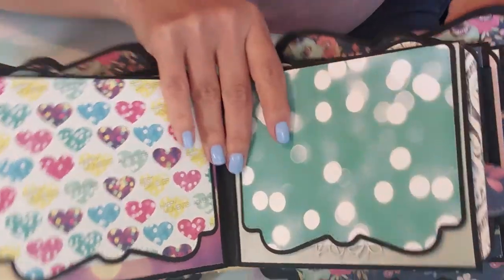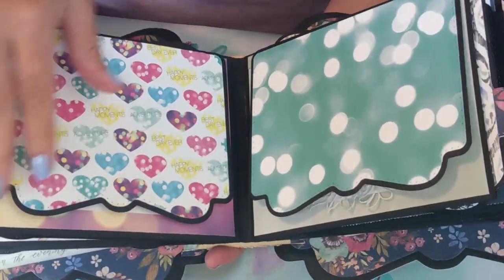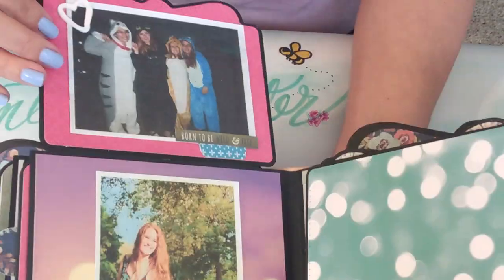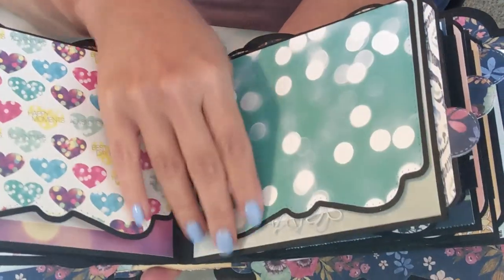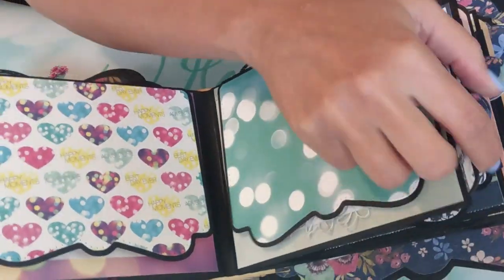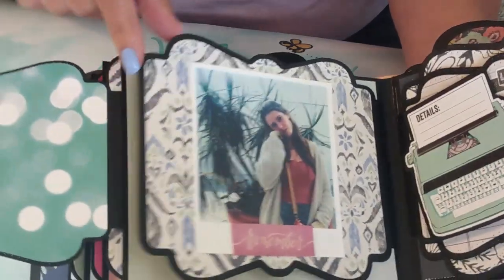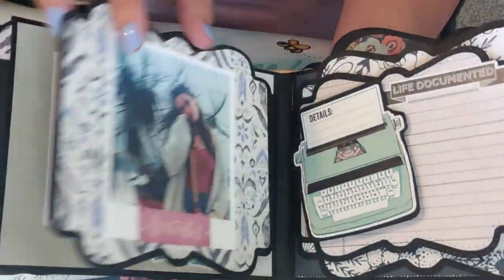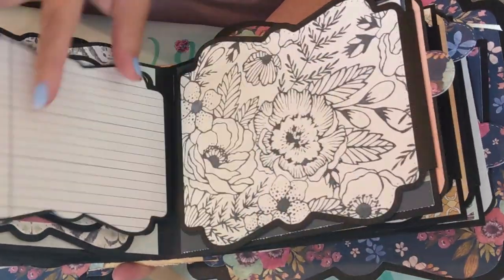This is the middle of the album, so I actually flipped the page so that they would face each other in this style, and that made it a little bit easier. Of course, leaving room for plenty more pictures or journaling — all of them open like that, so I'm not going to keep taking the rest of them out, but I just wanted to show you the layouts.